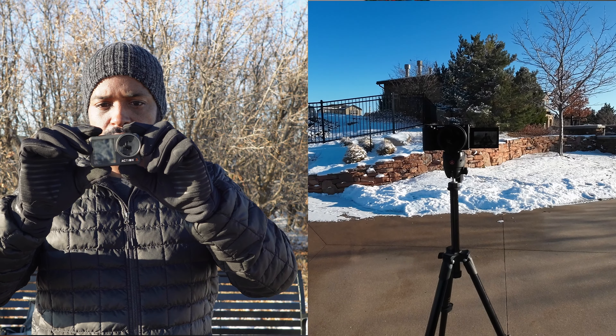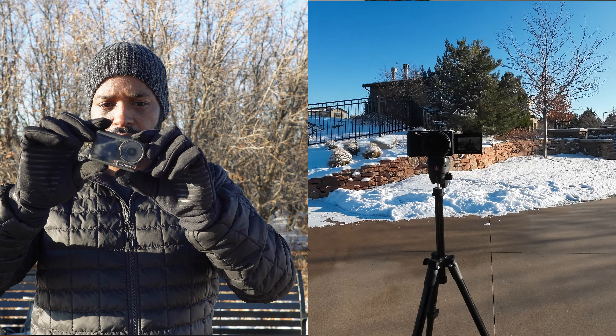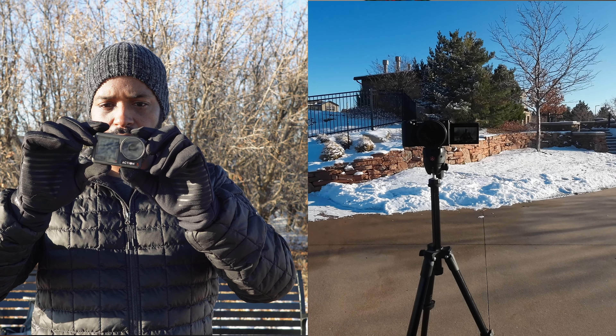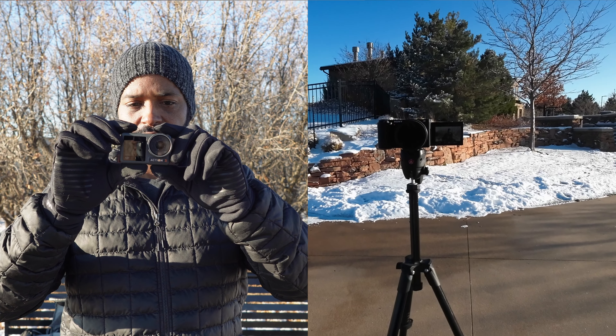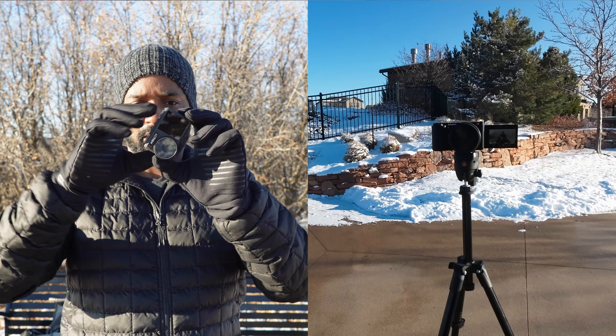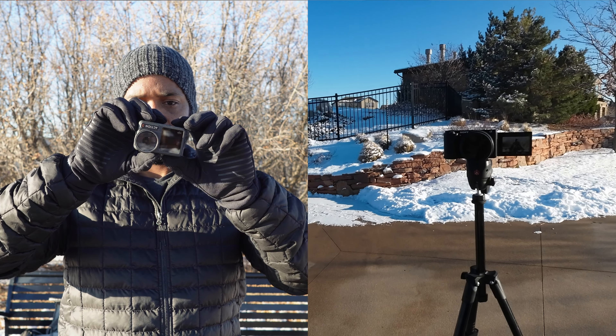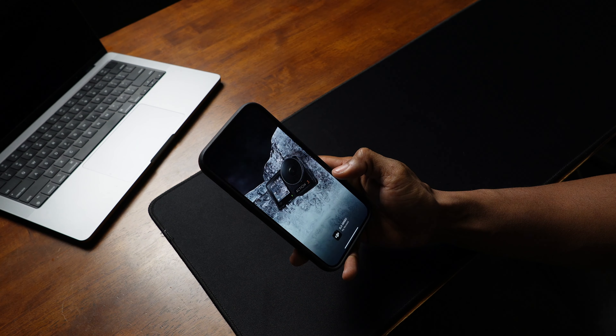The image stabilization is great — they call theirs Rock Steady. It also has horizon balancing, where the camera can be turned up to 45 degrees in either direction and the horizon stays level. If you drop the resolution down to 2.7K you get Horizon Steady, where you can actually rotate the camera 360 degrees and the horizon stays level.